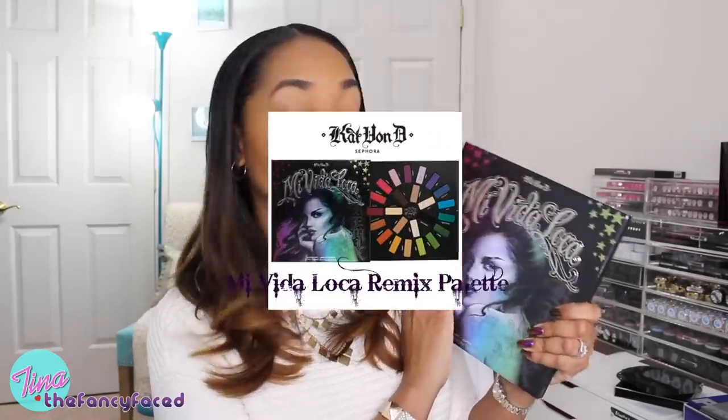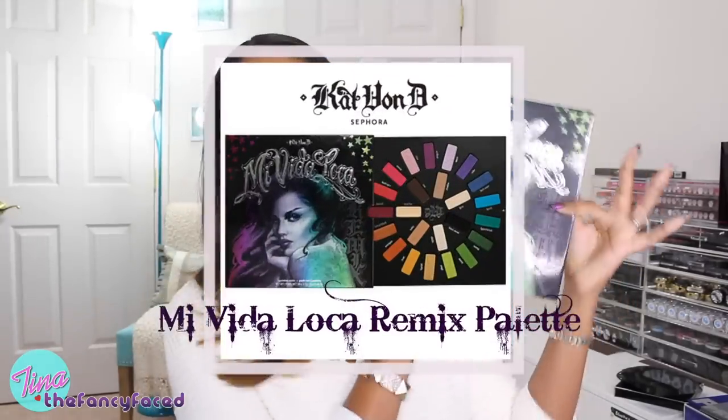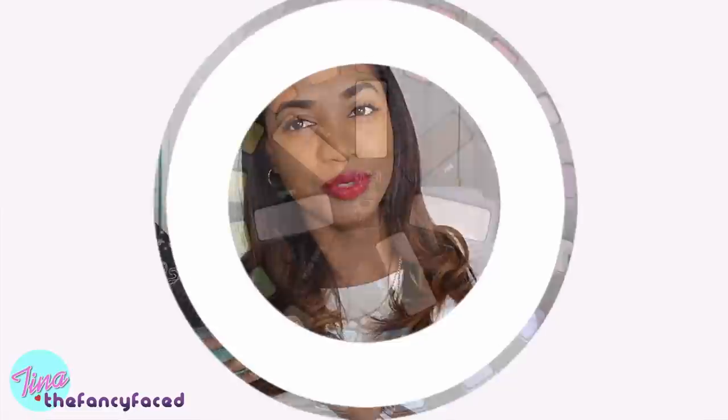Hey guys, it's Tina and I am back with a quick swatch and review video for the Kat Von D Mavida Loca Remix Palette. This is her new colorful palette for the holidays. So let's go ahead and jump into the swatches and then we'll jump into the review.